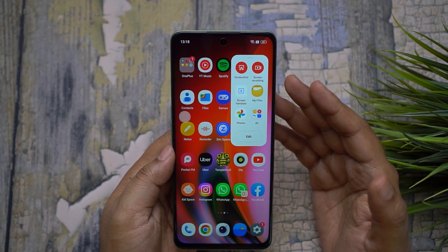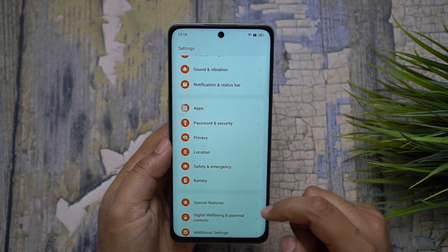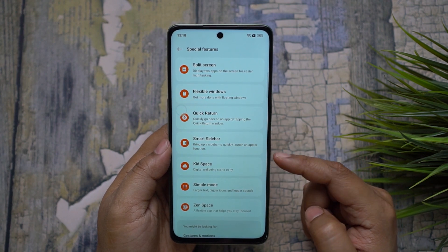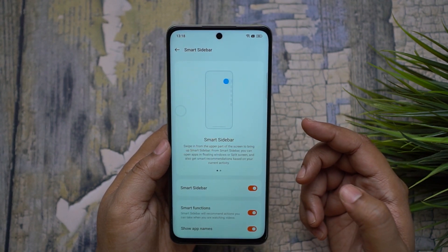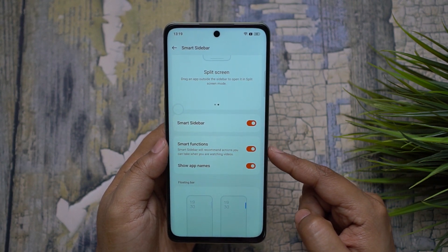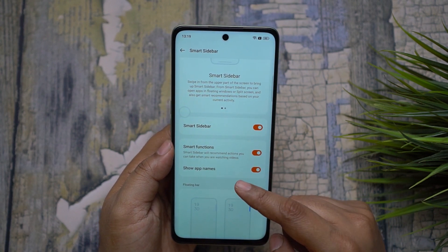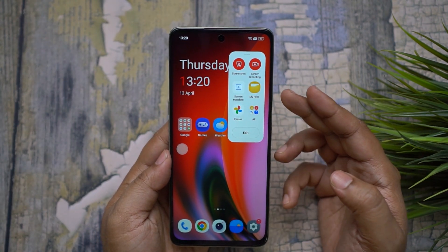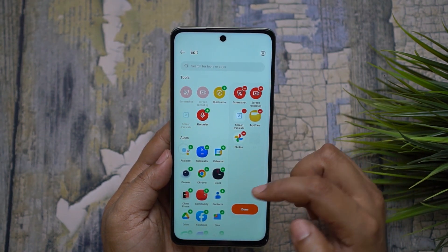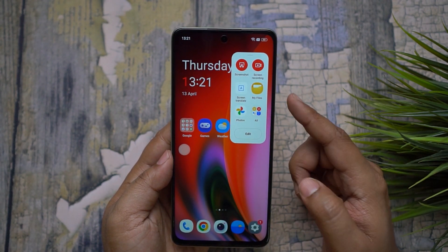You can go back to the video by clicking here. To access this feature, first enable Smart Sidebar on your OnePlus device running OxygenOS 13. Visit the Settings menu, then scroll down to Special Features, and there you have Smart Sidebar. For the Background Stream feature to work, you also need to switch on Smart Functions, which will recommend actions you can take while watching videos.